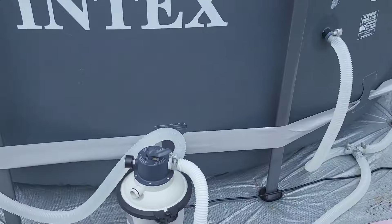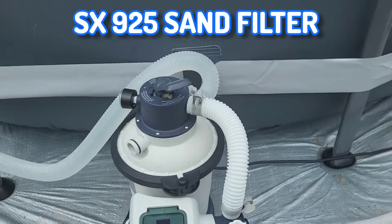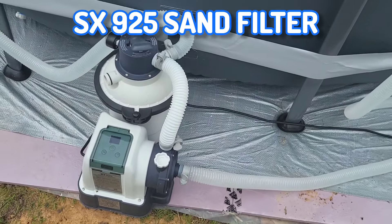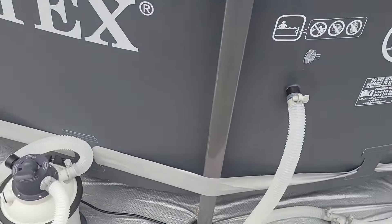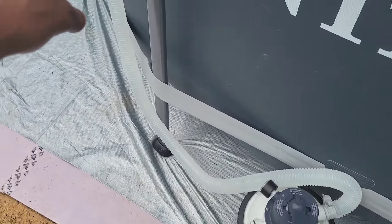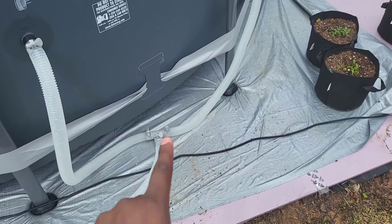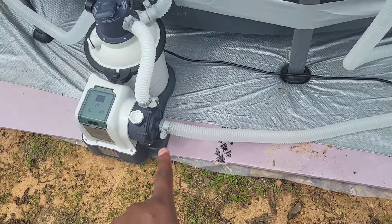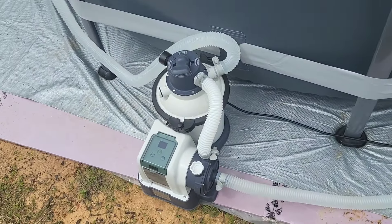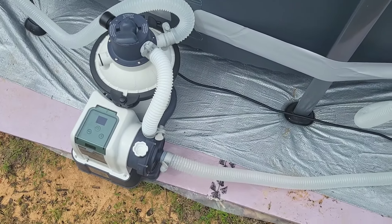Let me give you the exact name of this filter — it's the Intex. The filter's good. Hope I got the pipes the right way — somebody in the comments correct me if they're wrong. I got the out going to the out, the two ends connecting to the motor. Mine didn't come with the drain hose, so not quite sure what that's about.